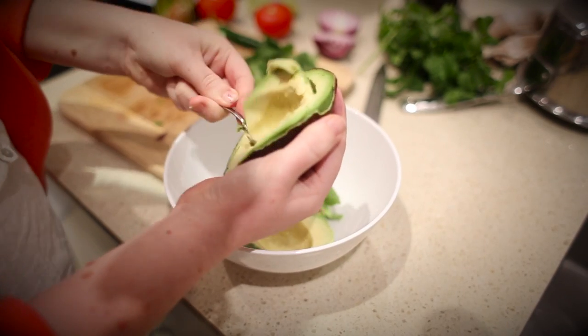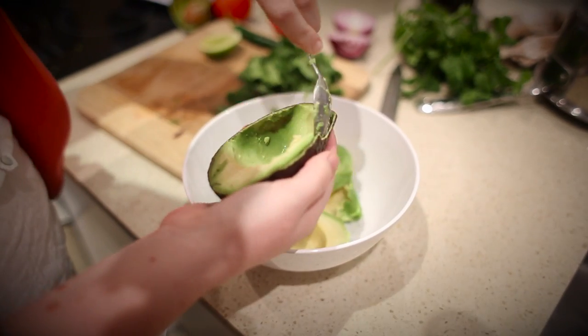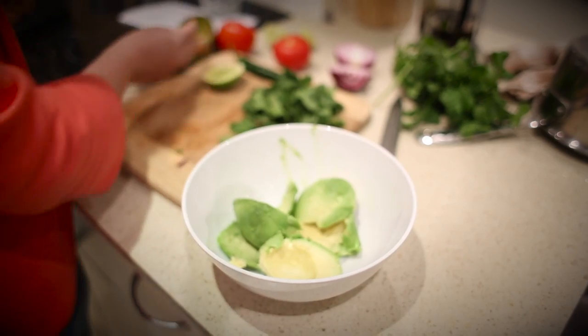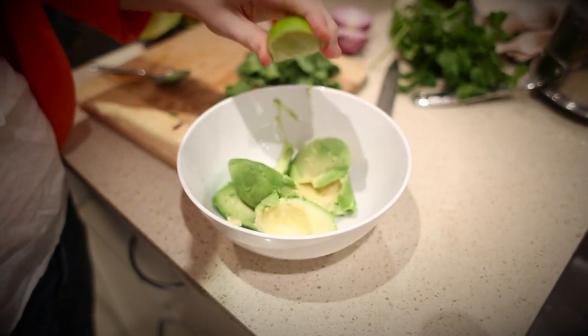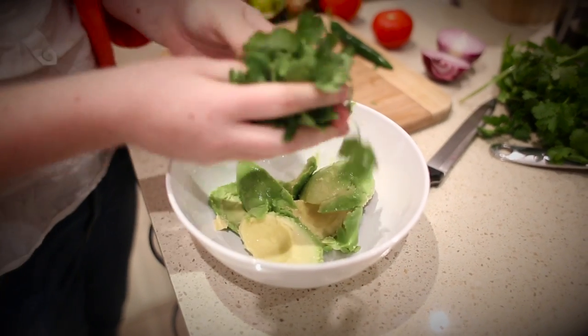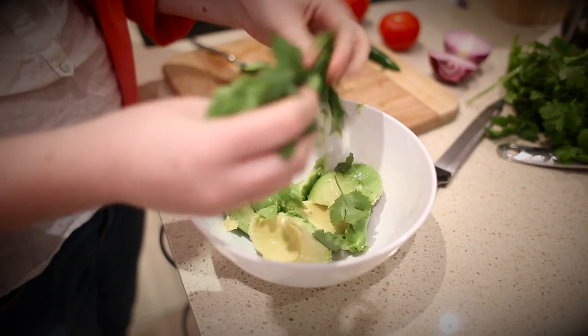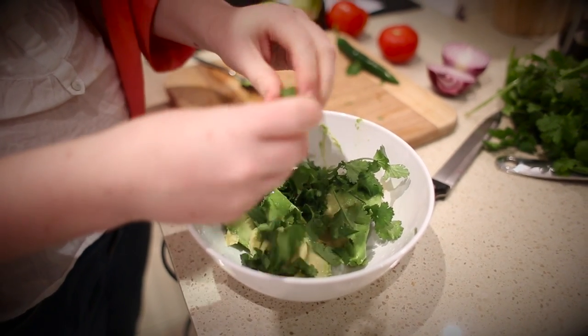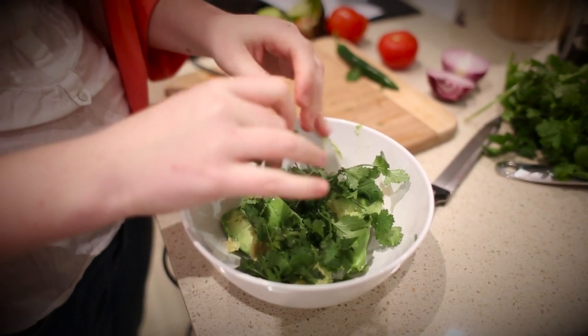So first we're going to make the guacamole. You'll need to scoop out one whole avocado, add the juice of a lime, and a few tablespoons of coriander. Now I love coriander so we're just going to add a little bit extra, and we're not going to chop it up - you can choose to chop it up or leave it in pieces.